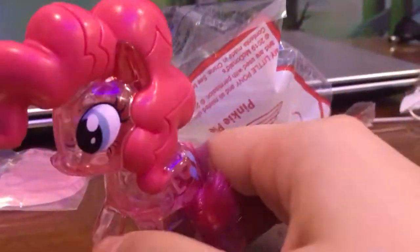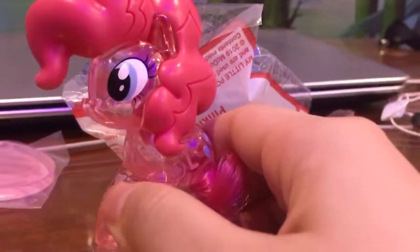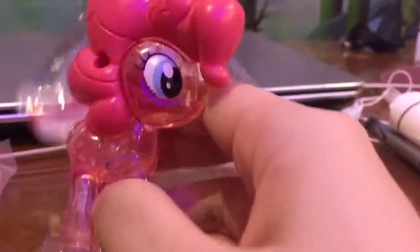And there we go! This is the little magical Pinkie Pie from My Little Pony: Friendship is Magic. Oh my gosh, just look at her — she looks so clear. She's a crystal pony, she looks so gorgeous!